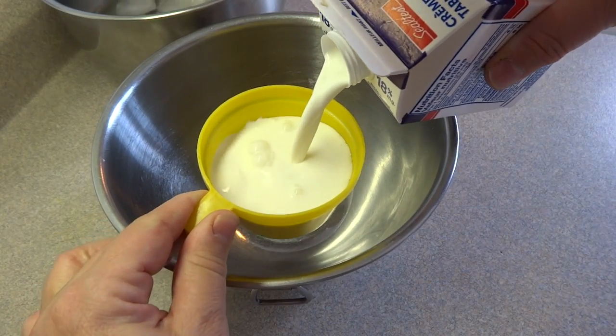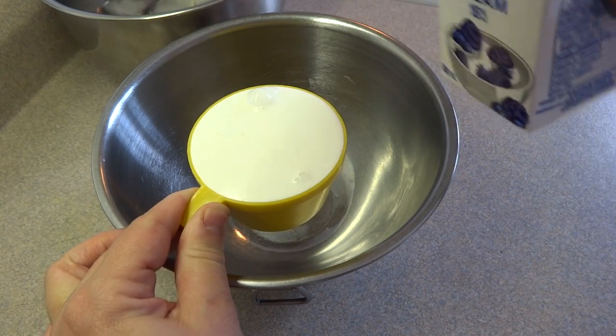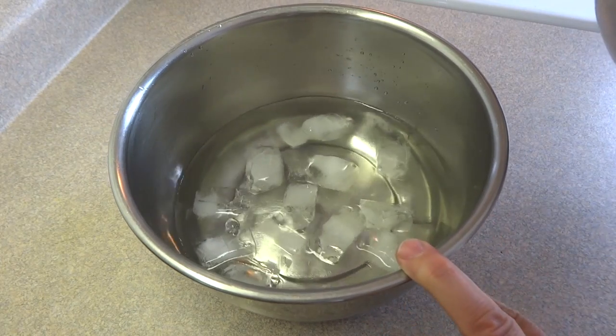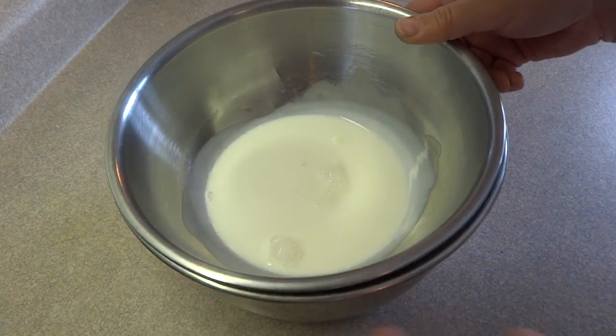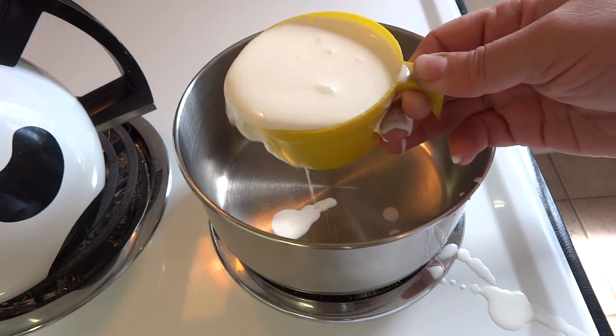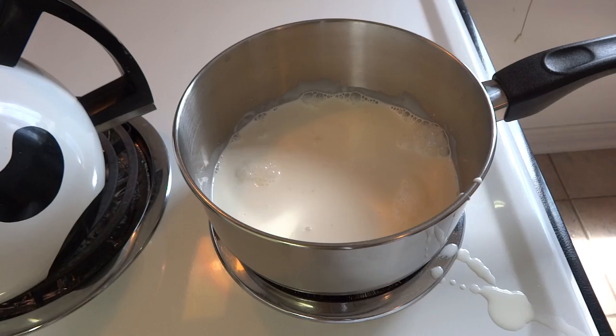So onto the ice cream recipe. Starting off with one cup of heavy cream. I'm using 18% cream, which is not what we call heavy cream here, but it'll do quite nicely — use whatever kind of cream you want. Place that bowl into another bowl that has some water and ice in it, and set that aside. Now in a medium-sized saucepan place another cup of heavy cream.